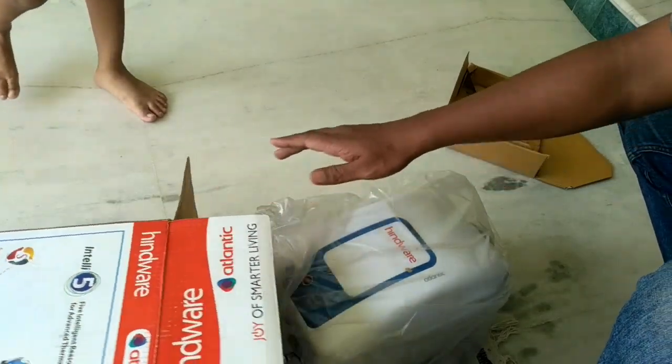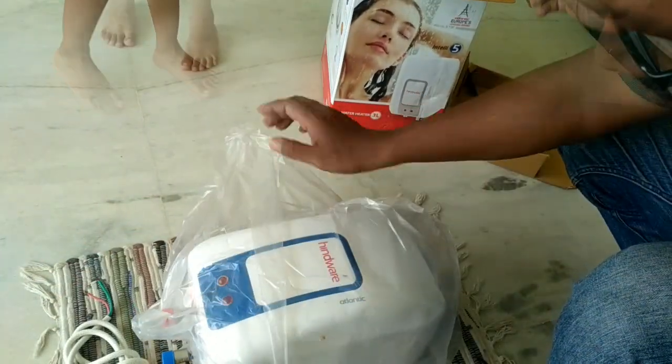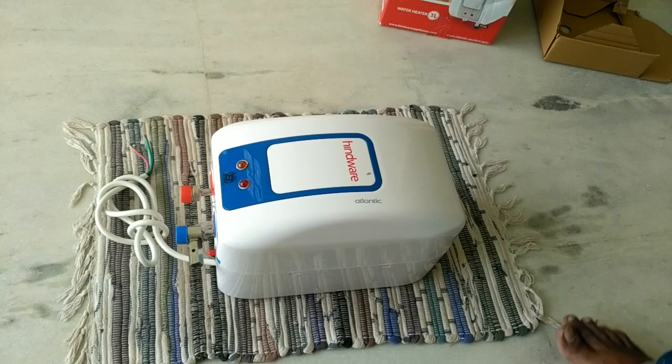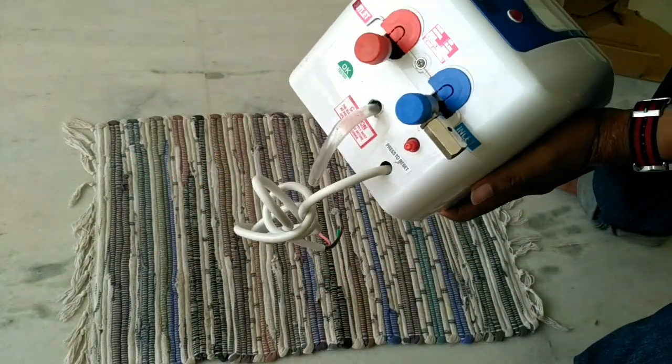Usually products bought online don't have filled-in warranty information, but that doesn't matter — you can produce the Flipkart bill for warranty. And here is the heater; here is the bottom part of the heater.